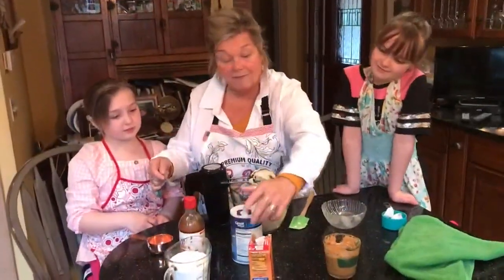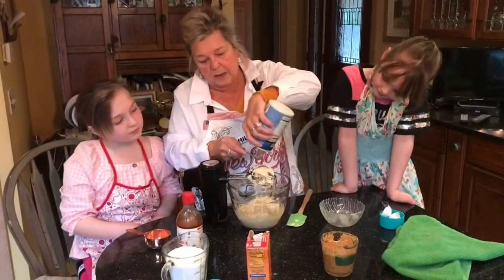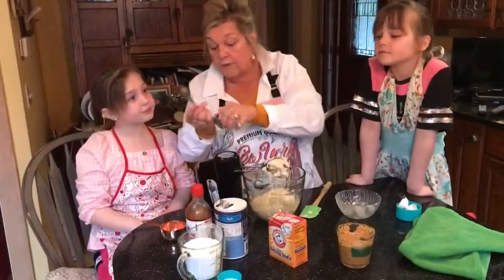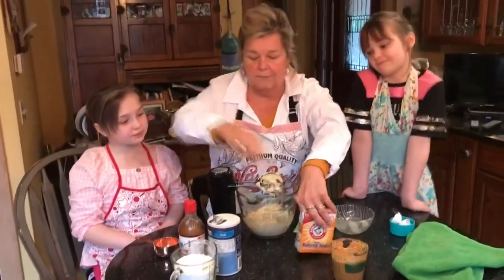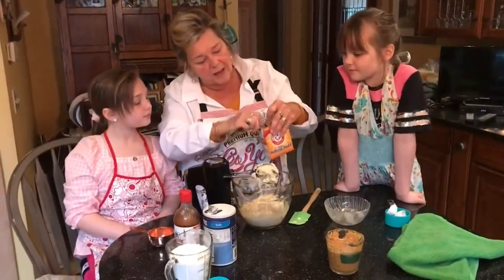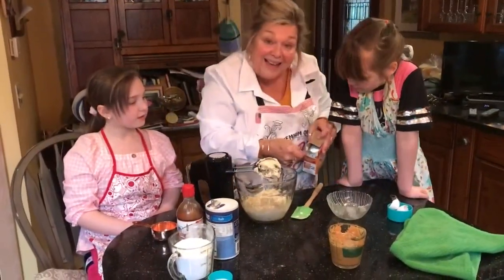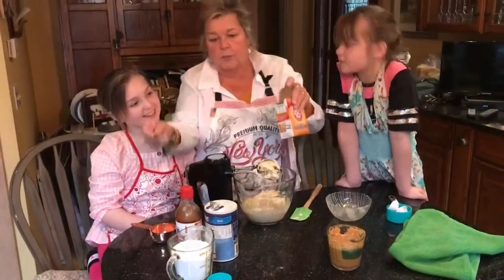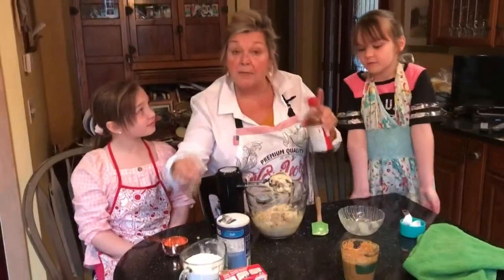We need salt — a half teaspoon. And a full teaspoon of baking soda. If you take the box and fill up your spoon like that, and pat it down a little bit, you get a nice teaspoon. A teaspoon of vanilla. I like vanilla in my peanut butter cookies.